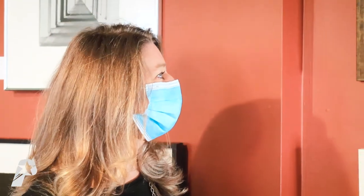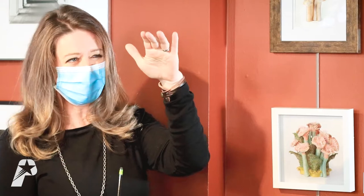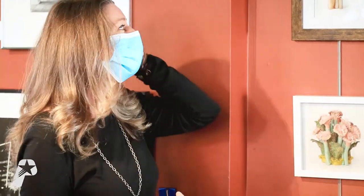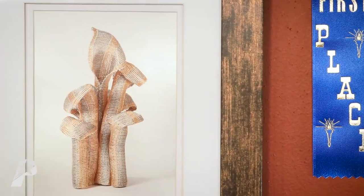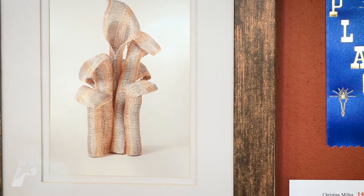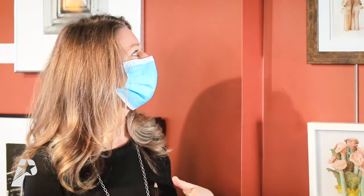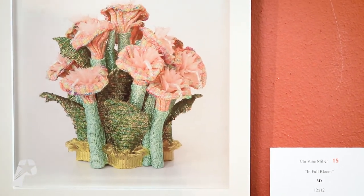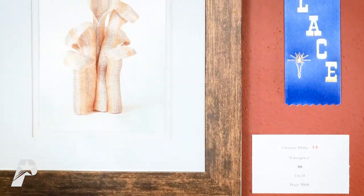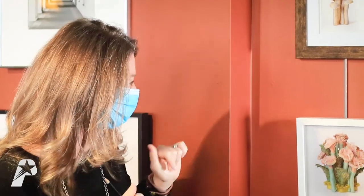Here we have the first place winner in the three-dimensional category. Due to the space, they had the artist bring in a photograph of it, but what we're looking at is by Christine Miller and is about 14 by 10 inches. The juror told me he really loved the way the materials transformed into something else. The title of the piece is Emergence and it's made with metal wire that's woven together. He thought it had a real sophistication and elegance — taking a hard-edged, sturdy material and turning it into something really elegant and lyrical. He mentioned her second piece was still quite lovely but didn't have quite the same consistency and sense of resolve.